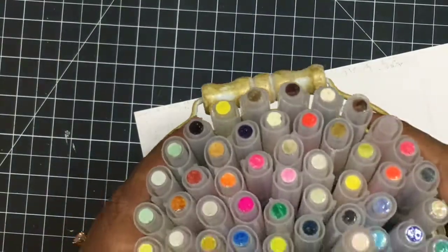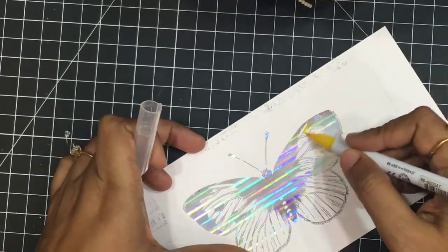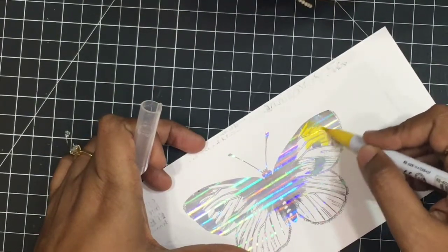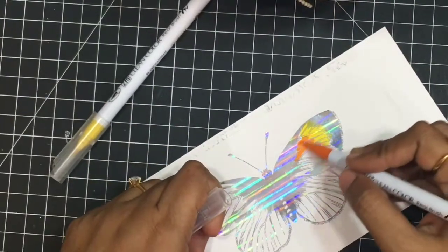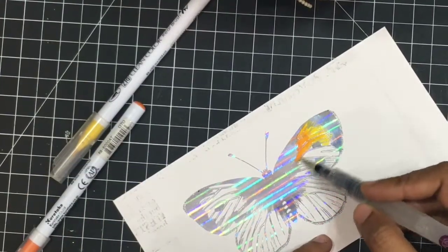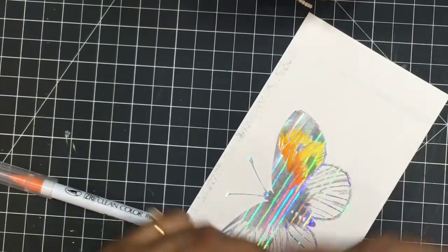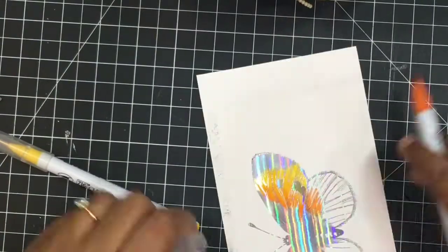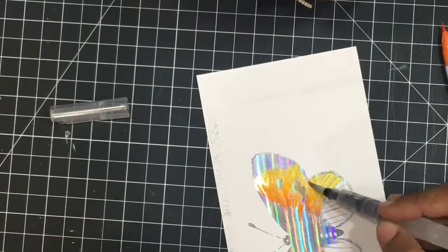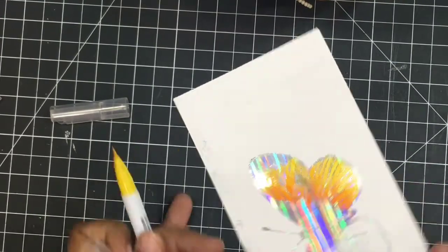We are ready to color it and I'll be using my Zig clean color markers — a shade of yellow and orange. I will blend them together using some water, which is very quick and beautiful. You can ask your kids to do these kinds of projects — give them a ton of foiled images and they will just love to color them.